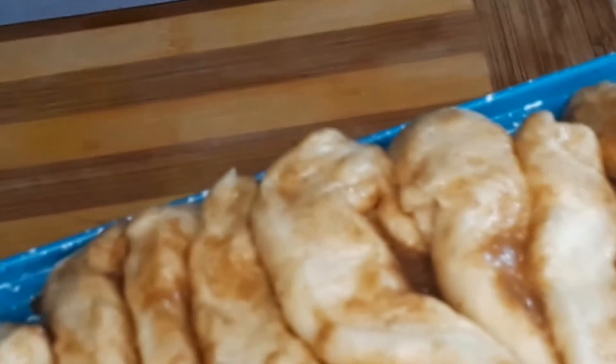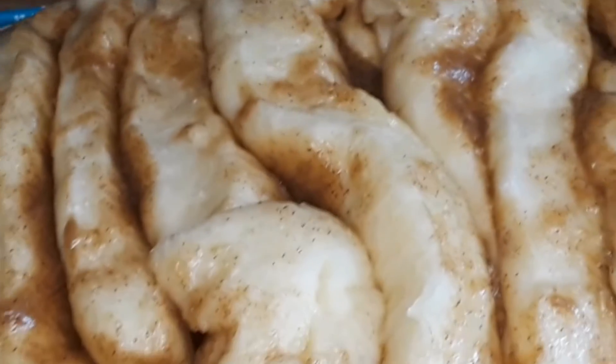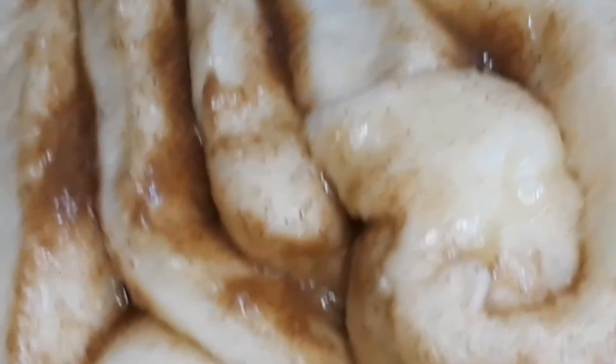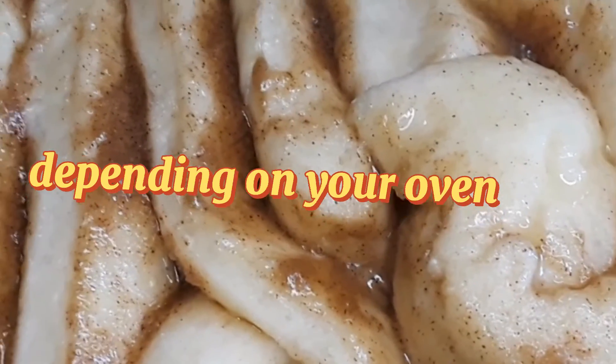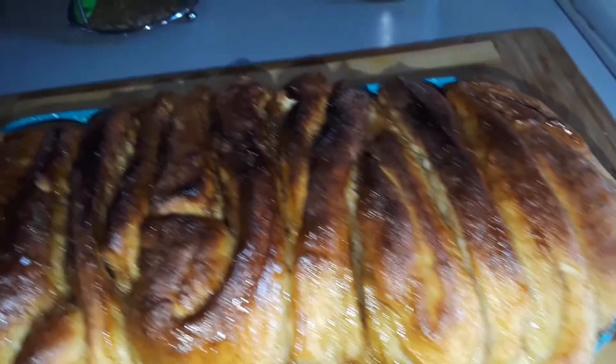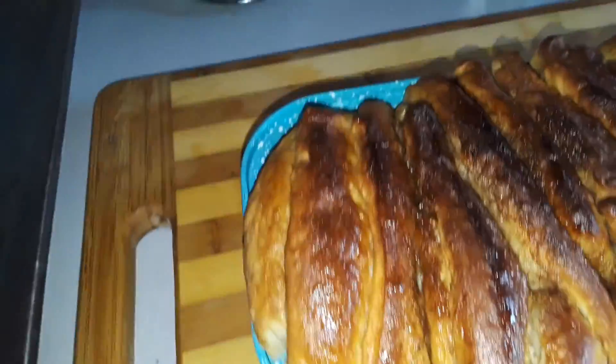Look at that guys — nicely risen, how beautiful that is! I'm just going to go ahead now and brush them with some melted butter. You can use egg if you like, I didn't want to use any egg. I'm now going to put it in my oven at 170 degrees and bake it for 30 to 40 minutes. All done — smelling so yummy, looking all good too. It looks so good and it smells amazing.